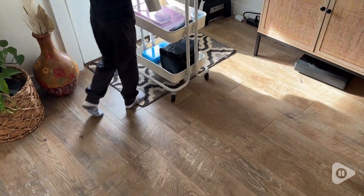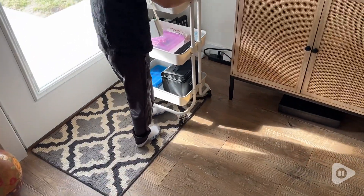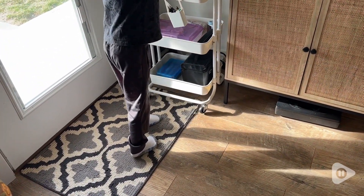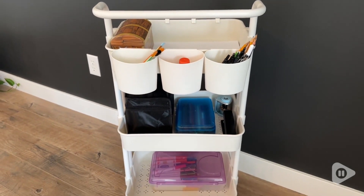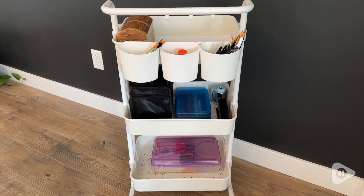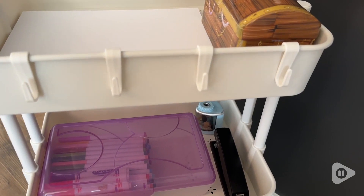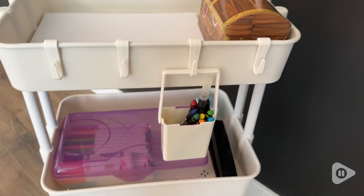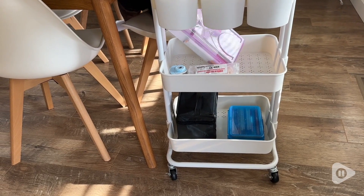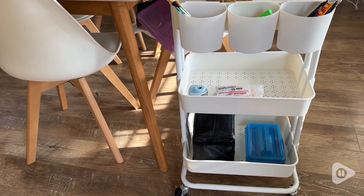There are several different types of utility carts out there. What I really liked about this one is it's got three hanging containers in the front. This is really nice to organize his pencils and pens, paintbrushes, and we've got glue sticks in there. And then on the opposing side, you have four individual hooks for extra storage.